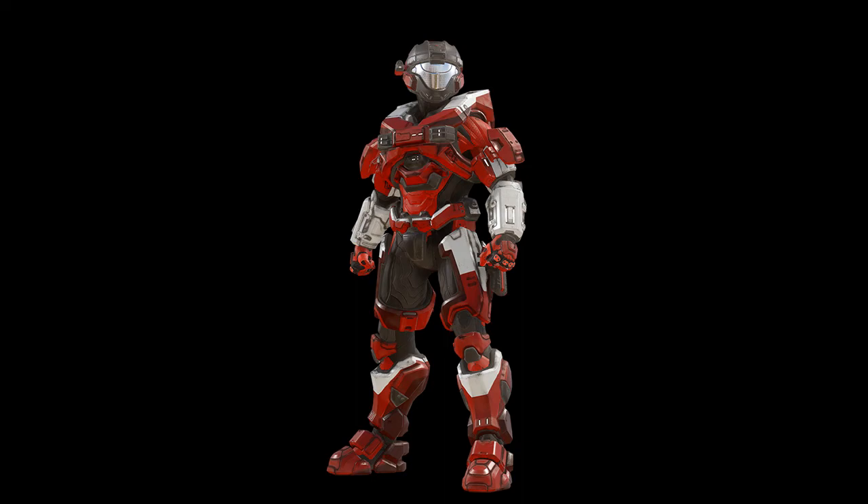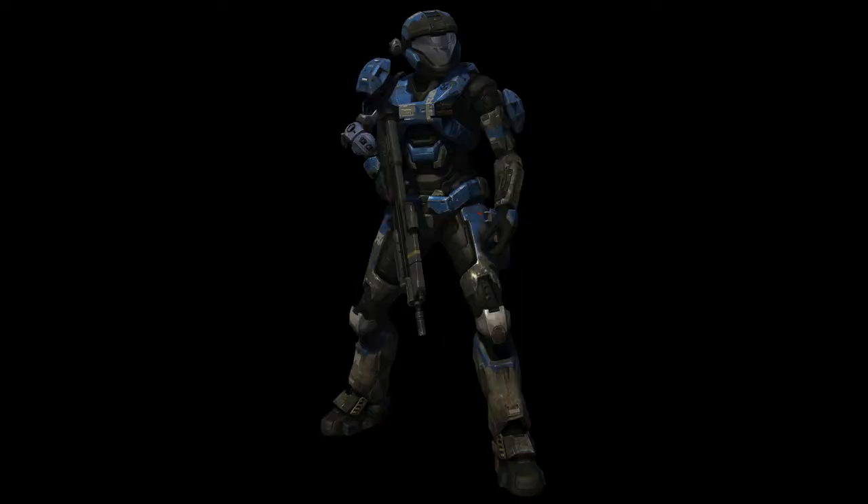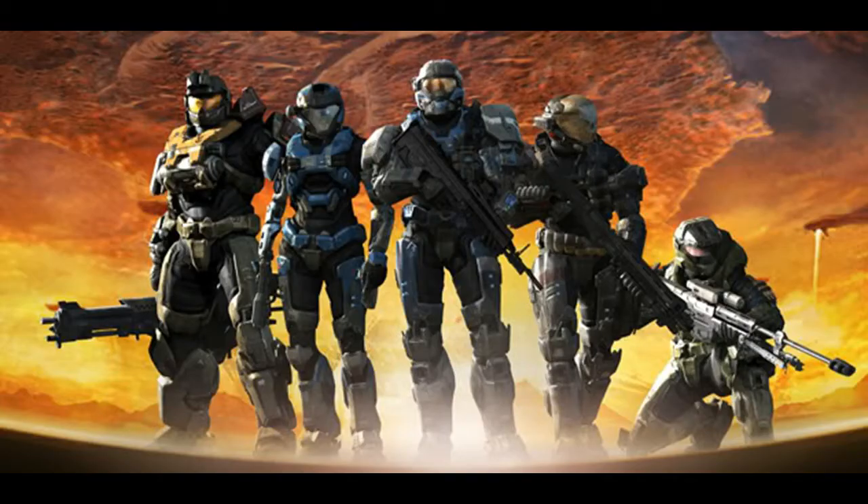The Intruder variant is more specifically a recreation of the custom armour set worn by Cat B320, Spartan III and member of Noble Team who gave their lives in the protection of Reach. It was later commissioned by the Spartan branch as part of a research initiative seeking to leverage synergistic outcomes between specialised Mjolnir suits. The results of this research are still being processed at this time.